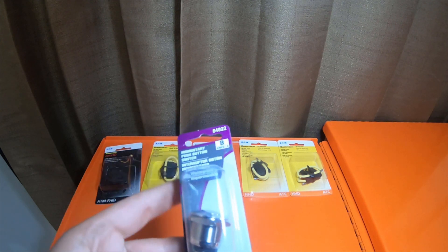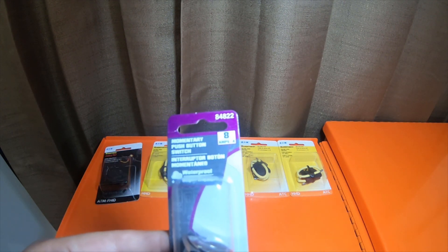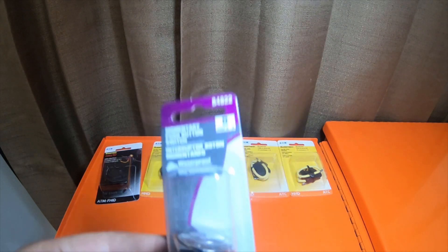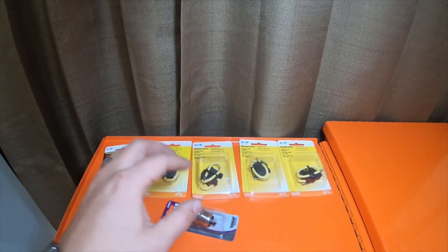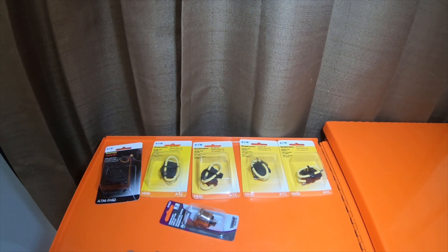The item number for this on O'Reilly's is 84822, if anybody wants to look that up. Just a quick little tool haul — electronic haul, I should say. Please like, comment, subscribe, hit the bell notification icon for future updates, go check out my Amazon affiliate links, and I'll see you guys on the next video. Peace.